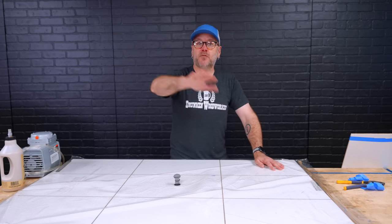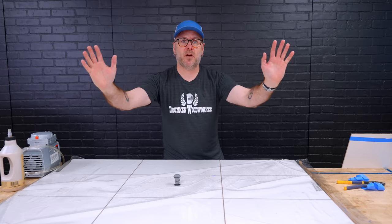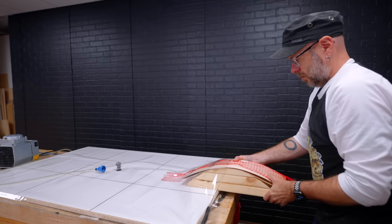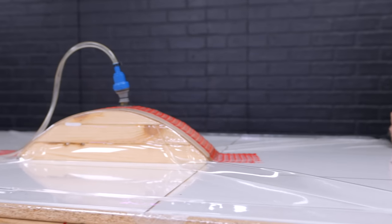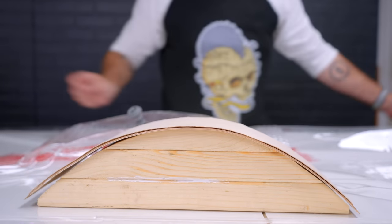Another useful application is curved panels. Let's say you want to make some doors with a curved arc on the front — you could make your form, have your layers in there, use some bendy plywood and your veneers, stick that form in the bag, put your veneers on top, do the same process, and it comes out as curved doors.